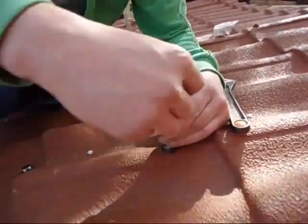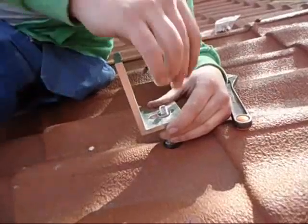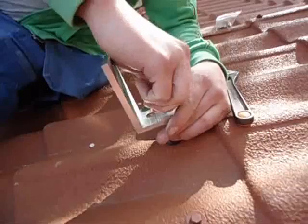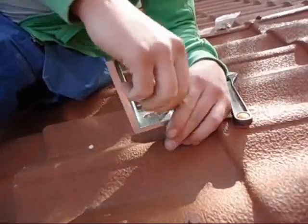Wind the nut down giving yourself plenty of room to attach the bracket. Place a washer on top of the nut, then the bracket on top of the washer. Place another washer and finally the stop nut and tighten.